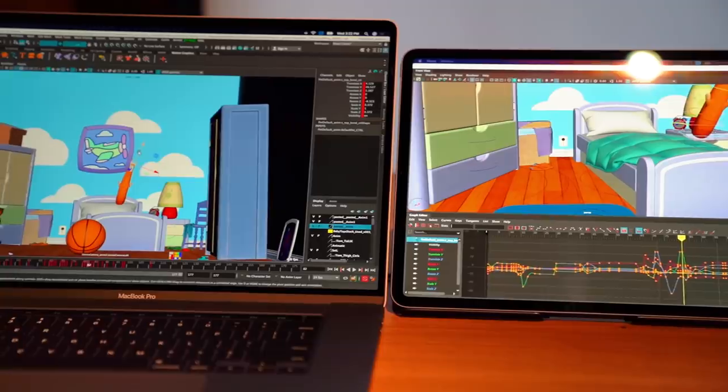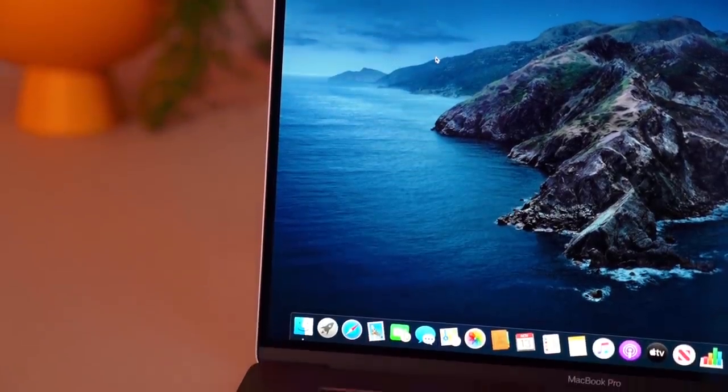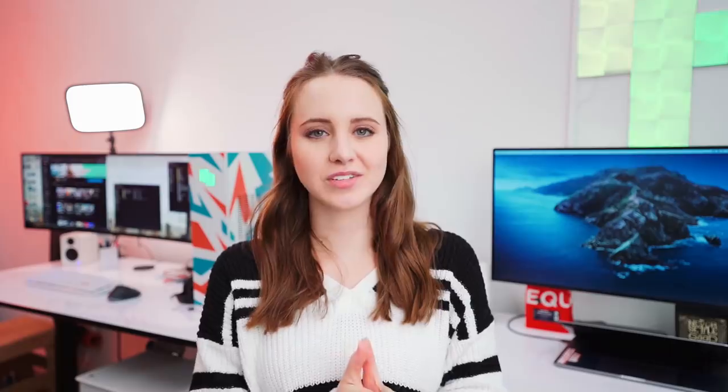The MacBook Pro 16 — the display got a little bigger, the bezel shrunk down, and the size got a little bit thicker. So from the eye, it hasn't changed a ton in comparison to the 15-inch MacBook Pros.